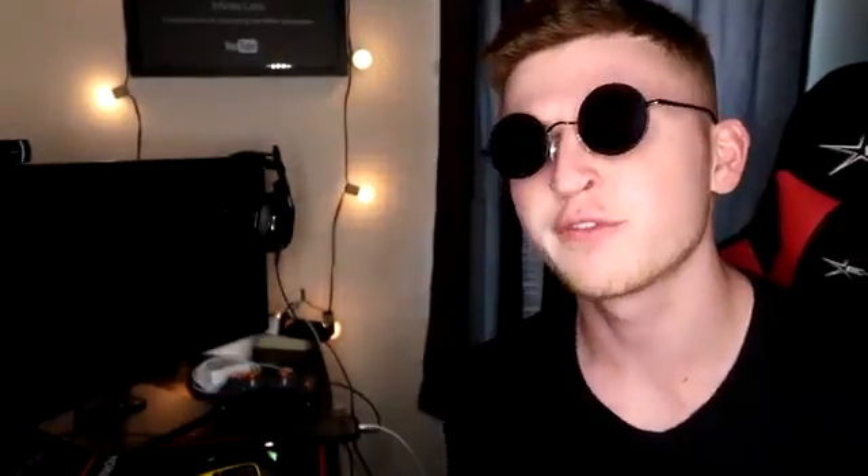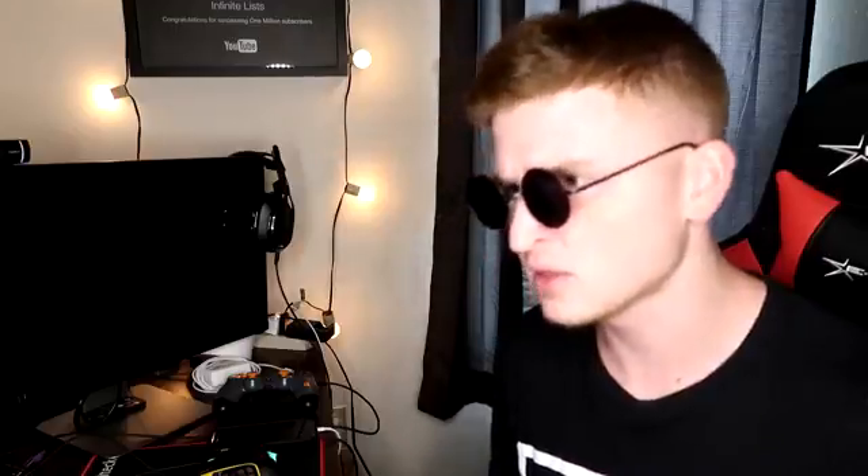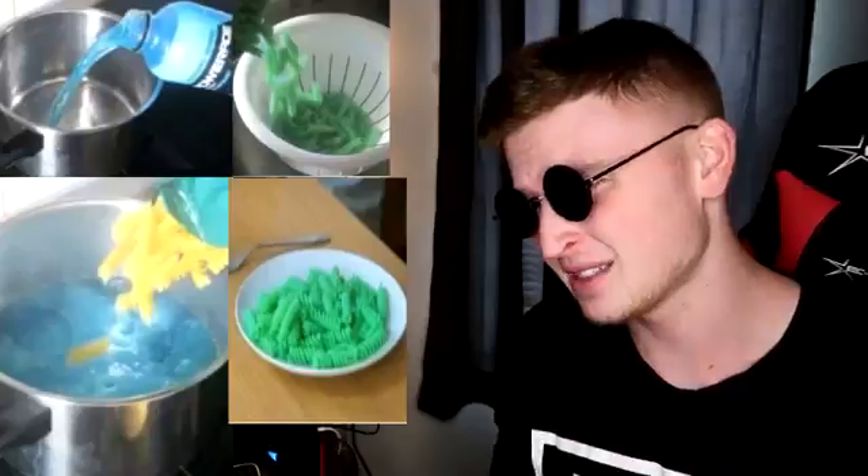You guys want to learn how to make the best pasta you'll ever have in your life? Well, you chose the right video to watch. Cooking with Infinite Lists — here we go. The first step is to add blue Powerade. The next step is to add the pasta into the blue Powerade. And then what you want to do is pour the pasta into a bowl. And there you have it — you got pasta.